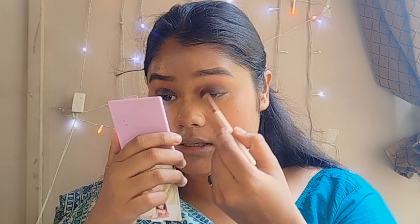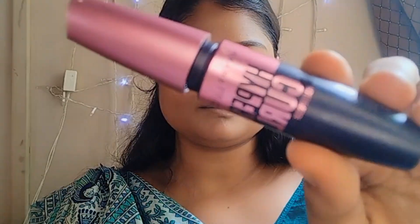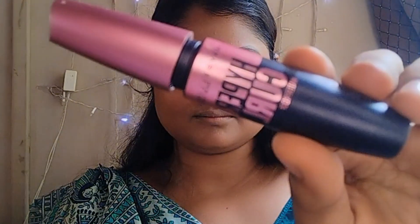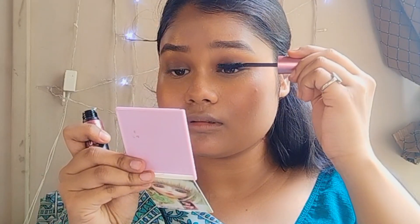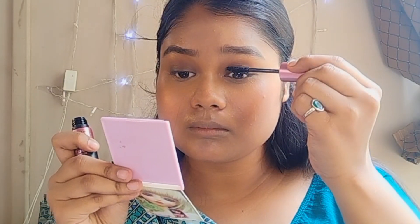Then I'll take the brown shade and apply it at the crease so that any harsh lines get blended out. Then I'll apply mascara — the Maybelline Hyper Curl mascara — I'll do a double coat because thick lashes look really good with smoky eyes.